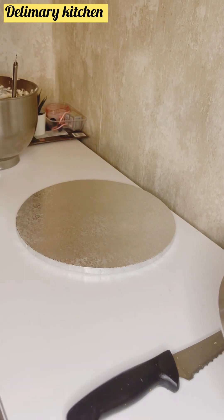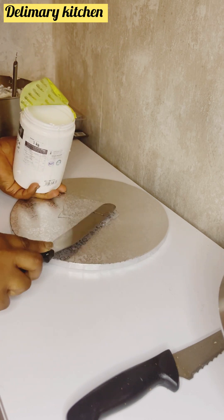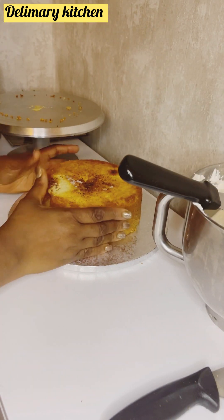First of all, I'm going to be using my glucose. I found that if I use glucose to stick my cake layers, they will not move and it will stay very nice for me to trim or to apply my buttercream. That is why I normally use glucose before applying my cream. If you have not tried using glucose before, try it and you will see the difference.